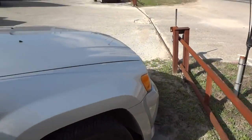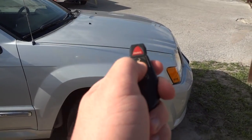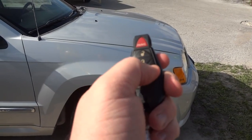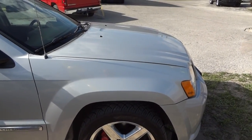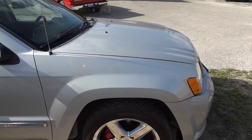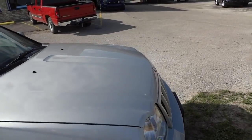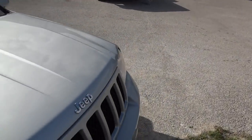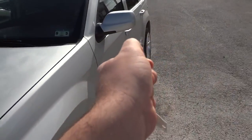Before I go on the interior, I'd like to point out that this Jeep does have remote start. How it works — you simply lock it, press the button twice. Very nice. And to turn it off, simply hit the button again.